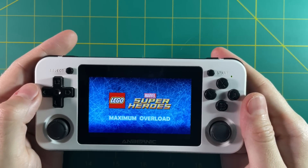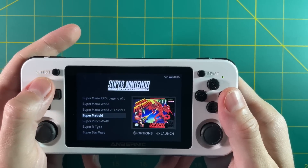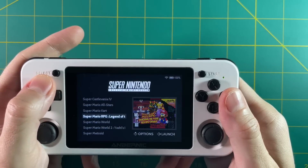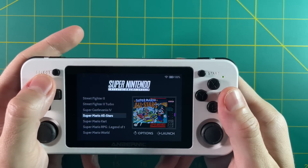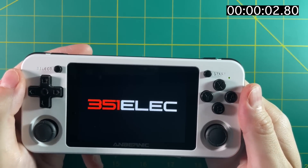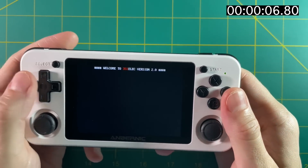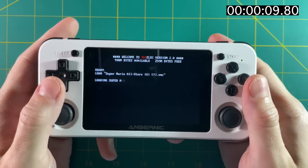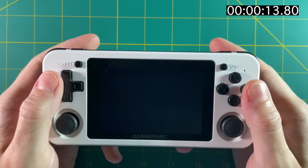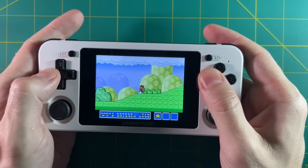One of my favorite things about 351ELEC is that it's just a simple and easy interface — you can do almost all customization through the actual menu itself without needing deep technical knowledge. The downside is that because all those actions happen on the main menu side, it does take a little bit longer to boot up games. Typical boot time for something like ArcOS is about 7 to 8 seconds, but with 351ELEC it takes about 15 seconds — something to consider when deciding which firmware is best for you.